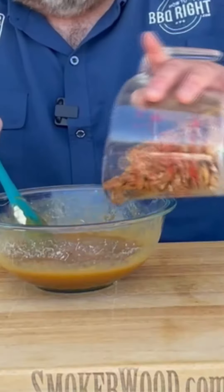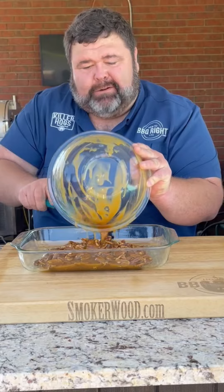Now we're ready for the pecans. I've got three cups. Scrape out all that goodness. Don't forget the Jack Daniels. Make sure it's even.